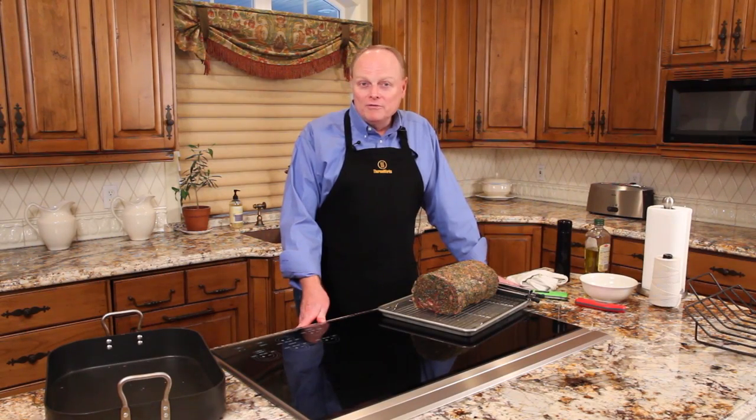I'm Randy Owen, owner and founder of ThermaWorks. It's about a week before Christmas and we're here today to talk about Christmas dinner and how the Thermapen can bring you near perfection in a Christmas roast.